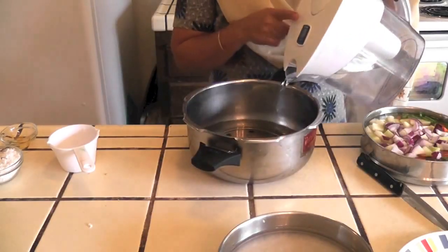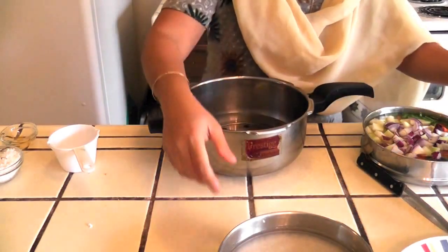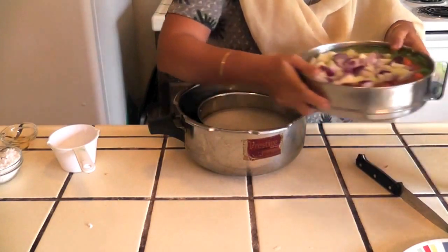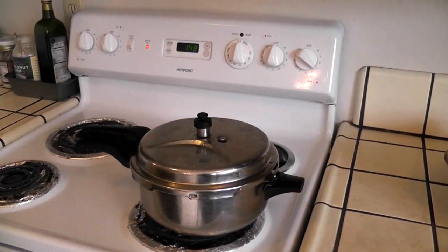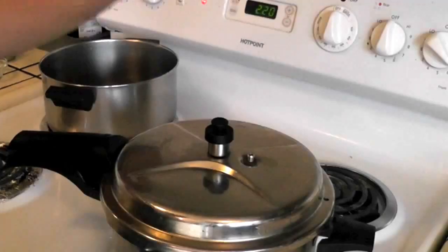Adding the onions, then adding water to the cooker — around 1.5 to 2 cups. I will keep the rice in one container and the vegetables and dal in another, put the cooker on the stove, and let it whistle 2 to 3 times on medium-high heat, then turn off the heat and let it cool.